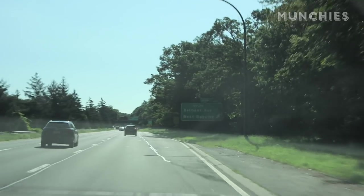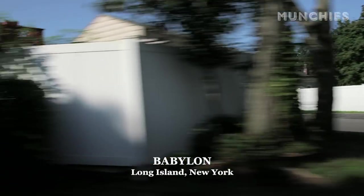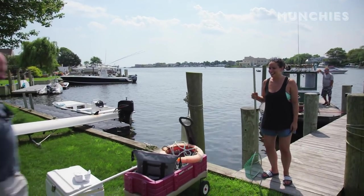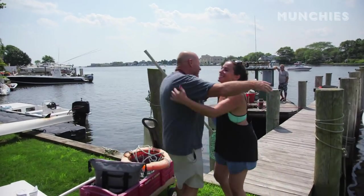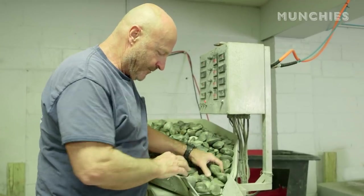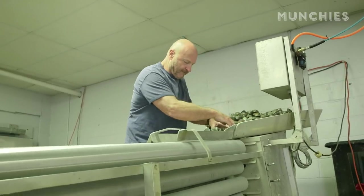We just drove out from Brooklyn, New York to Babylon on Long Island and we're meeting up with Bill. He's a clammer out here. My name is Bill Zeller and we're at my clam shop. It's Cap Tree Clam. We're in the wholesale shellfish distribution business. I started Cap Tree Clam when I was a kid in 1973, so we've been in business 45 years.